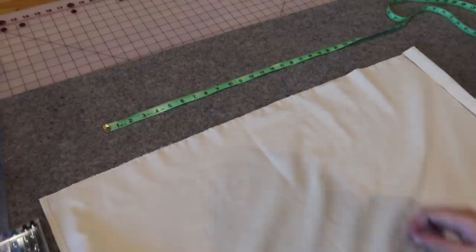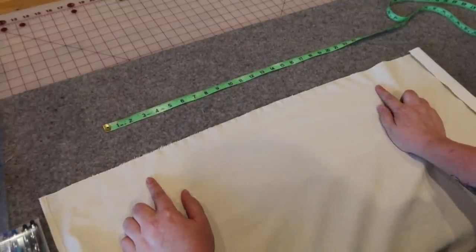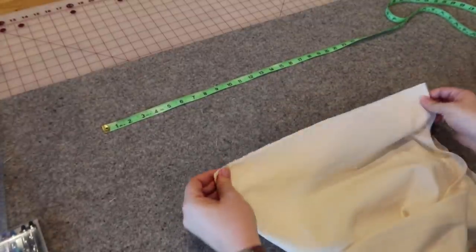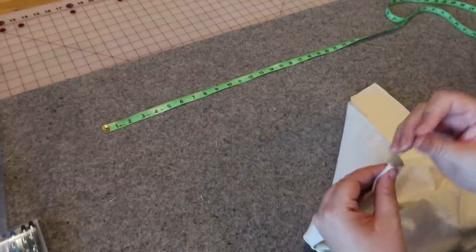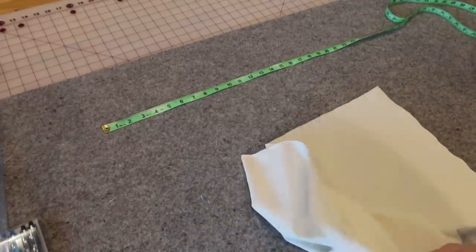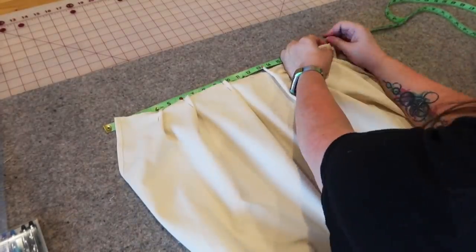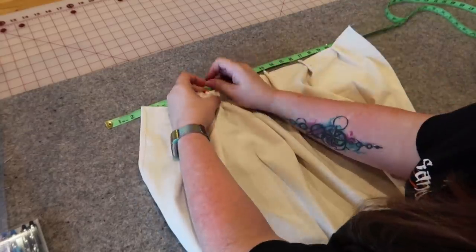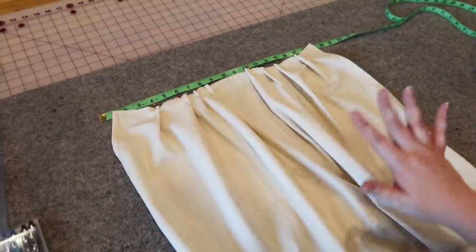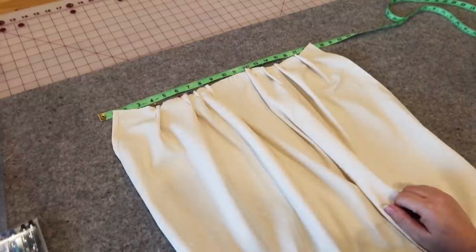I'll zigzag the top of the skirt piece and then go ahead and pleat it down. We have this 35-inch top and we need to get it down to 20 inches, so I'm just going to start adding pleats in here. They don't have to be in any particular place and they don't have to be nice at all — no one will see this. I'm marking the center point so they're at least vaguely even. Now we're down to around 20 inches. I'm going to run a line of stitching across the top so I don't lose these, and press the very edge so I don't lose the pleats.